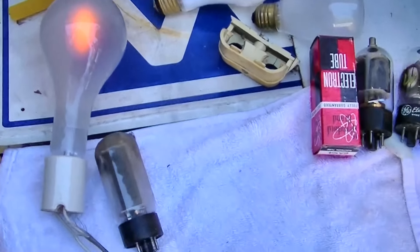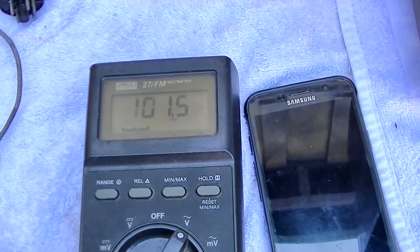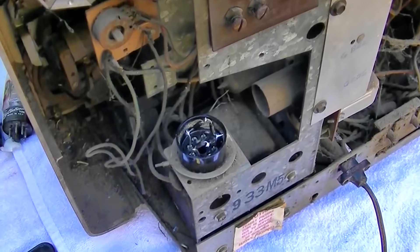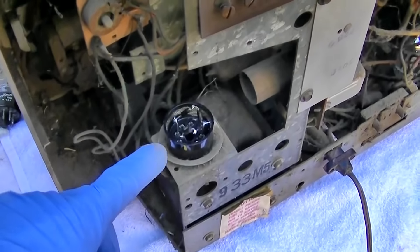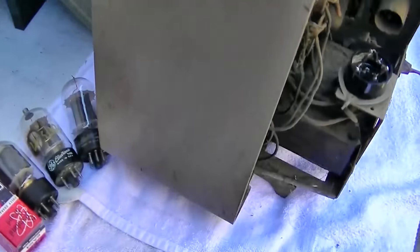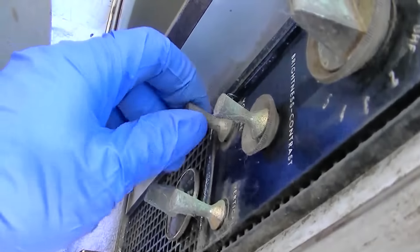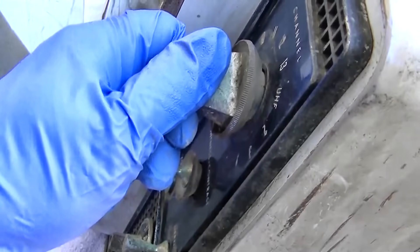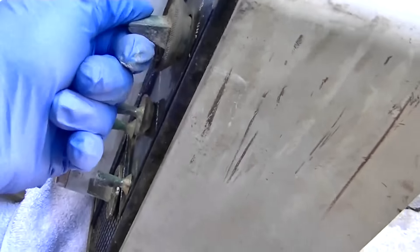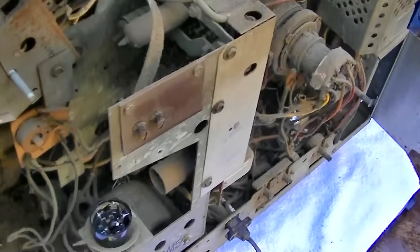I've gone up to the 150. I've got 101 volts across the line and climbing. That should be a pretty hot B+ with that solid-state rectifier. You don't want to put one of these in here really because your B+ will go up like 40 volts.